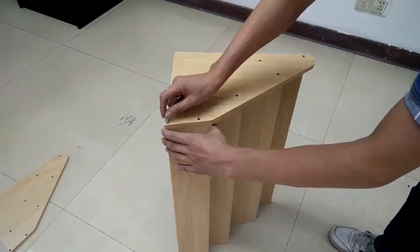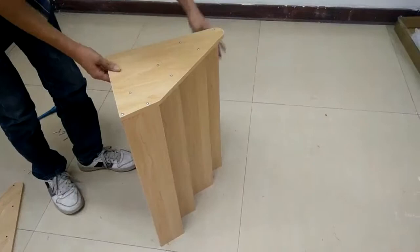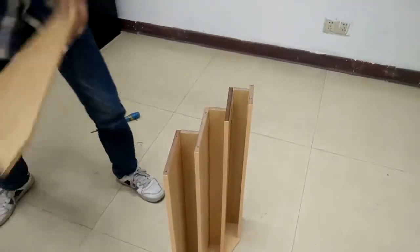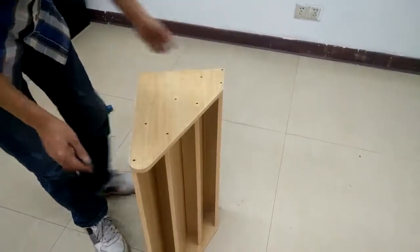Now you can lay the side panel up to the holes and take your time — especially with the front piece. Make sure you find the hole before you tighten it, and if you feel you're a bit off, adjust before you tighten the screws. Now you can flip it and do the other side.